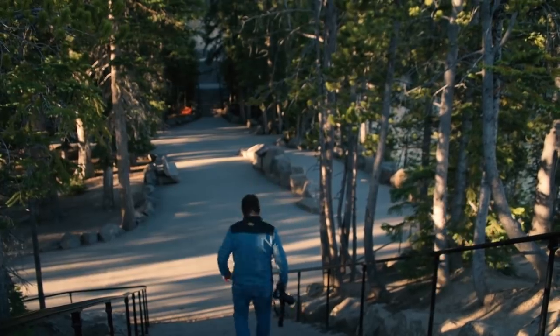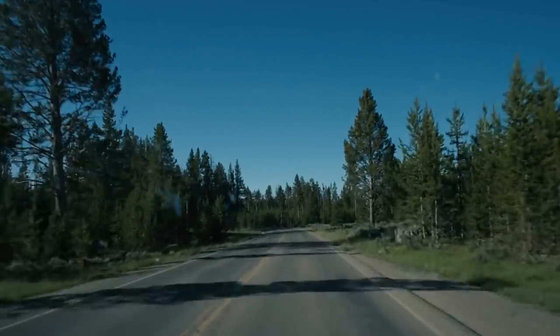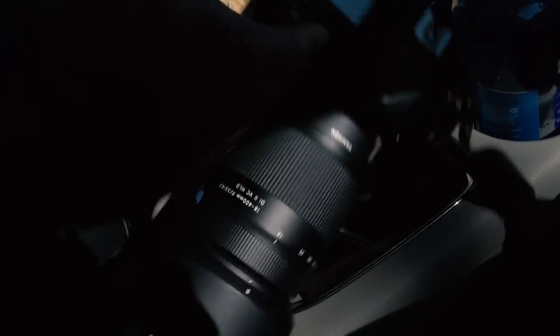When traveling through a national park, you should have your camera ready at all times, because you'll never know what you'll find around the next bend.